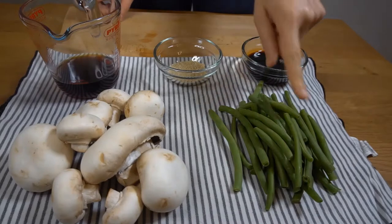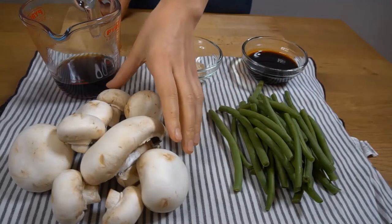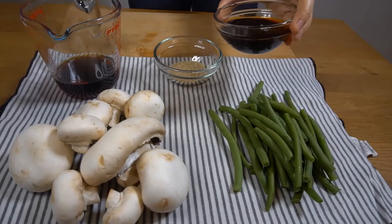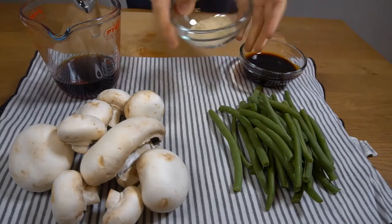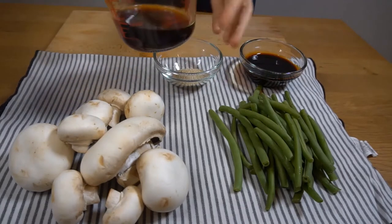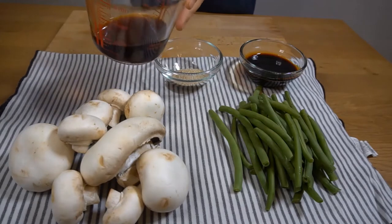For today's recipe we're gonna need 200 grams of green beans, 250 grams of white mushrooms, sweet soy sauce around 75 to 80 milliliters, one tablespoon of sesame seeds, and some water with a teaspoon of sweet soy sauce.